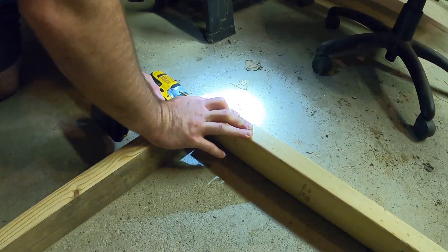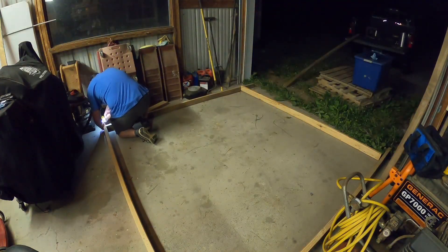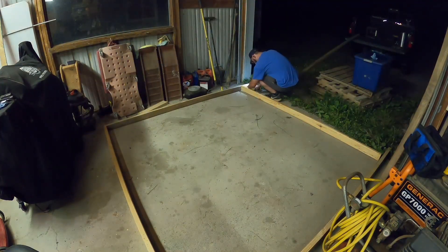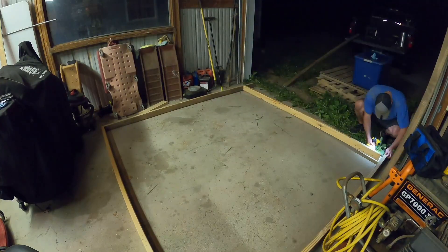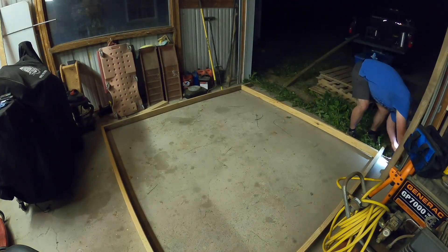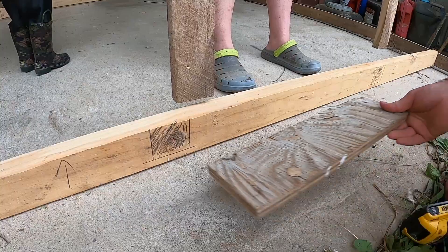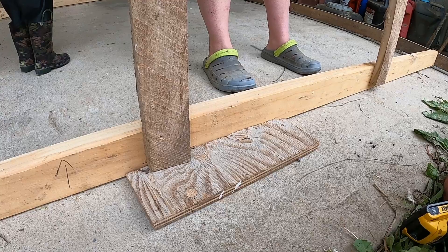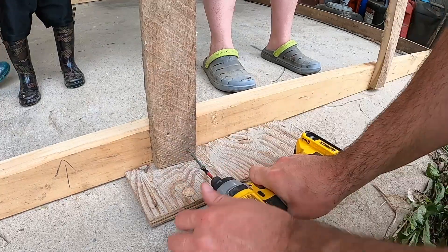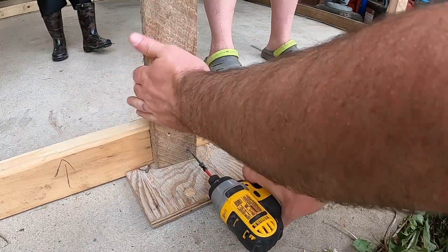If I was buying new lumber, all of these bottom boards - anything that would be in contact with the ground - I would be buying pressure treated lumber. But I'm not buying anything, so what I have on hand is just going to have to do. Is it going to hold up as long as pressure treated wood? No, probably not, but that's a compromise I'm making.